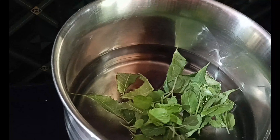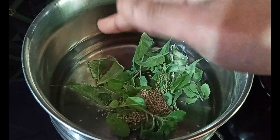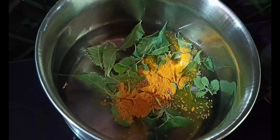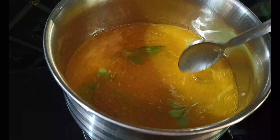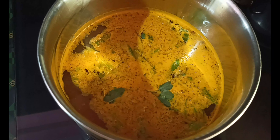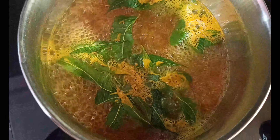Add fresh vegetables and grate some cumin. Add a tablespoon of tomato and mix the sauce. Let's boil it for 3 minutes — we will start boiling in hot water and steam it.